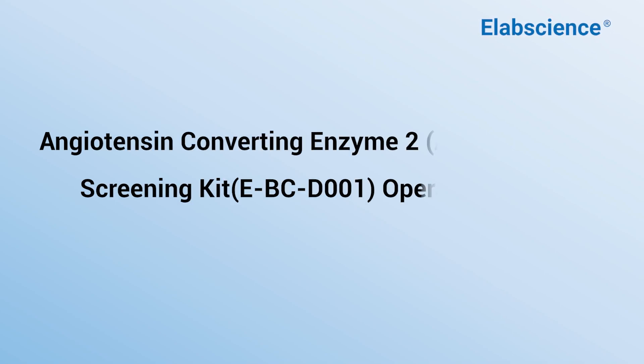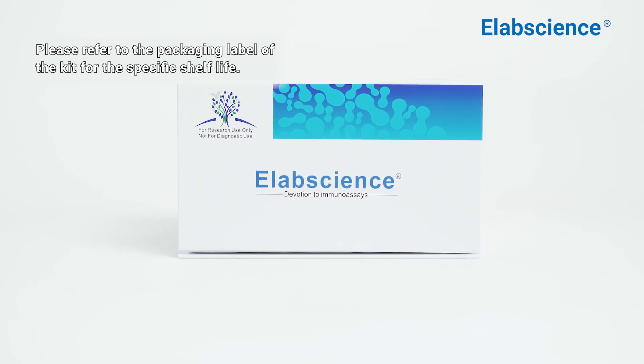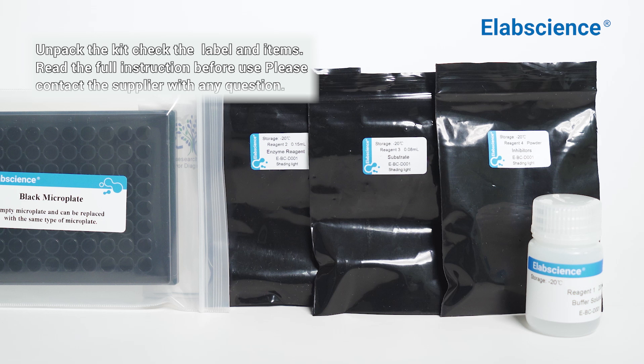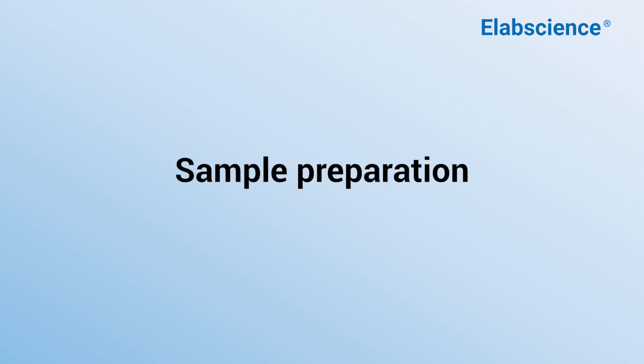Angiotensin converting enzyme 2 inhibitor screening kit operation guide. Please refer to the packaging label of the kit for the specific shelf life. Unpack the kit, check the label and items, and read the full instructions before use. Please contact the supplier with any question. Sample preparation.